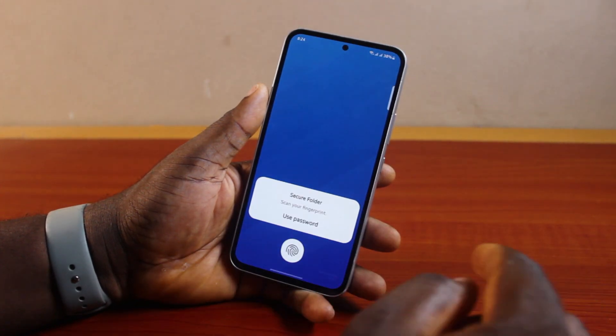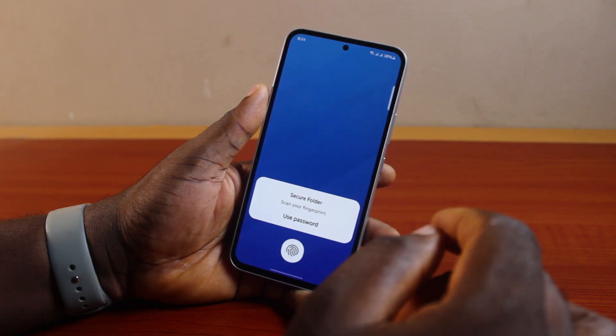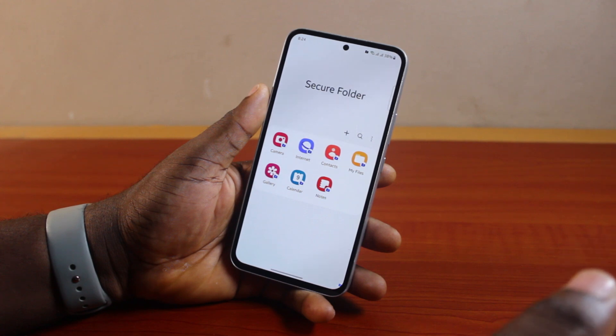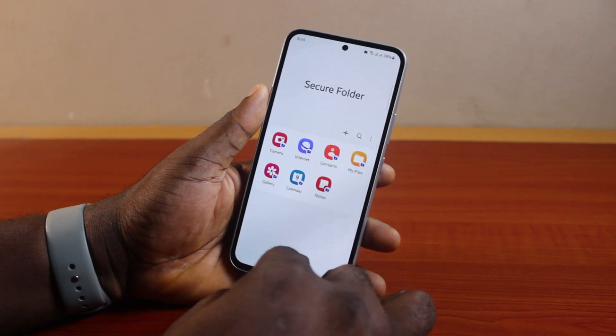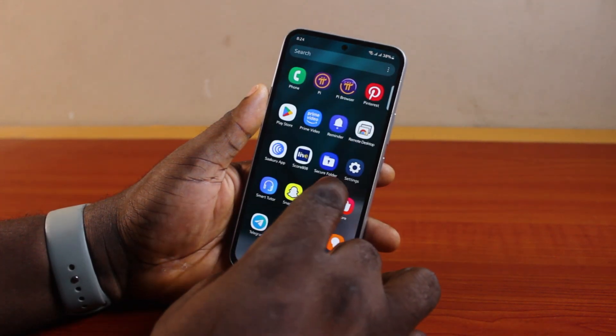Go ahead and open the Secure Folder. If you set up fingerprint, this is the easiest approach — just use your fingerprint to access your Secure Folder and then perform all other tasks you want to perform.